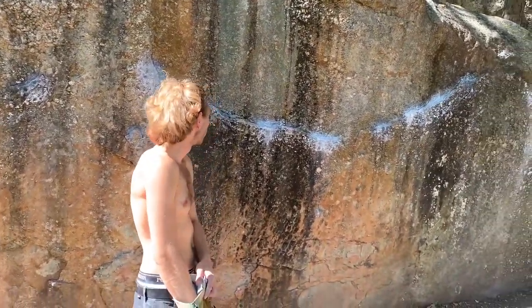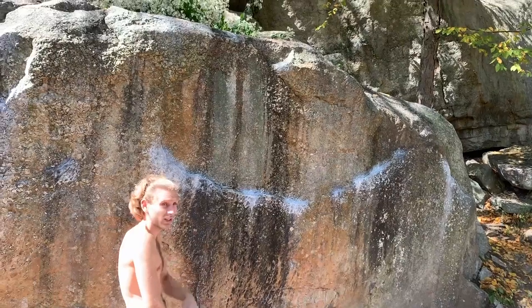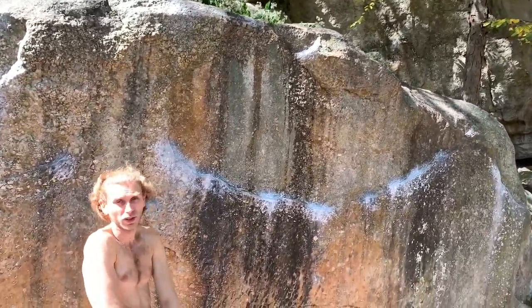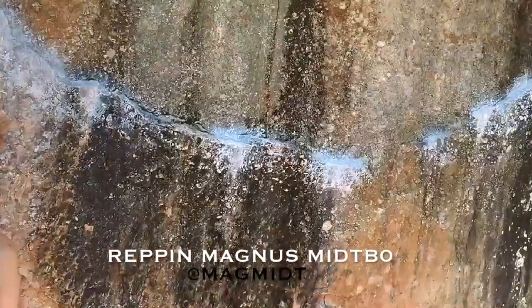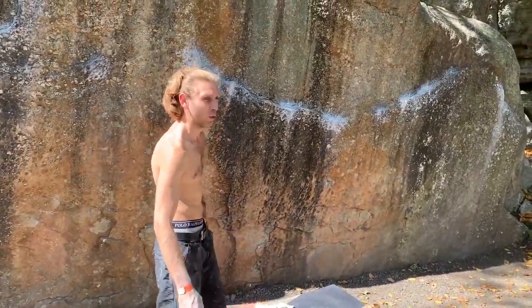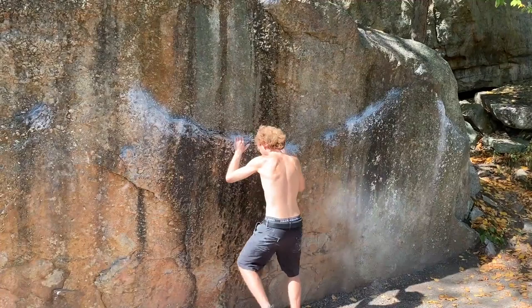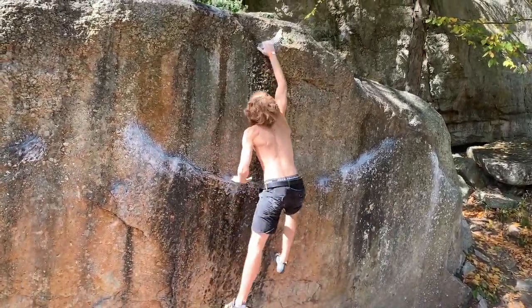I'm gonna try this V2, it's called Rail Yard. It starts from these holds on the rail and does a big move all the way up to that kind of slopey-looking hold up there. I had to go full Magnus and take my shirt off — it's super hot out here today.